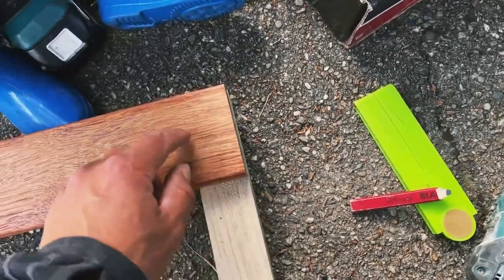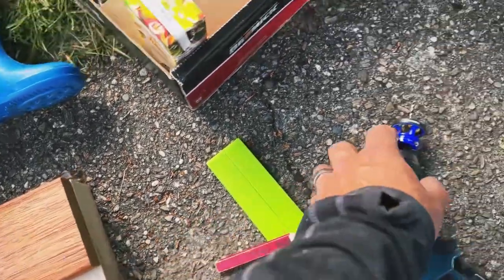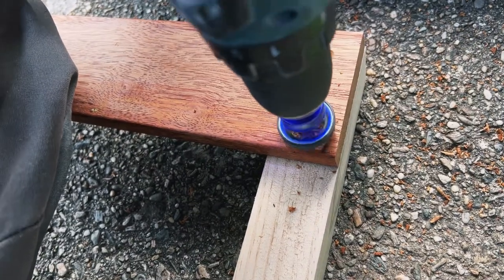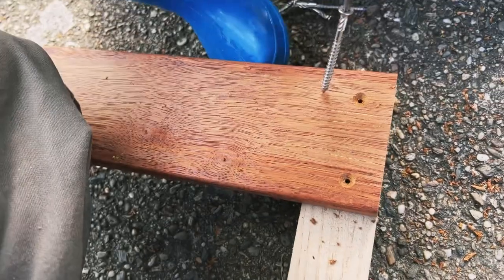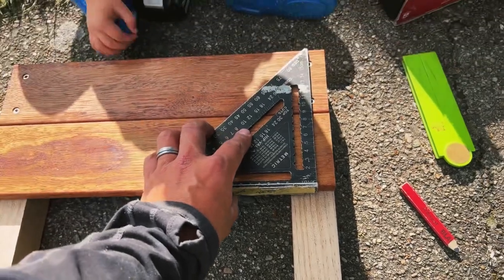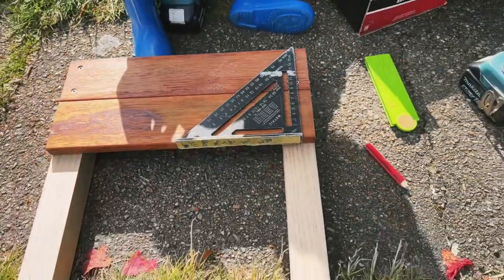The next step is to make sure the board is starting off nice and square. Because we're going through kwila, which is a hardwood, I'm just using a countersink with a pre-drill bit as well. What this does is drill a pilot hole with a nice big countersink. When you're doing your next screw hole, it's quite easy — you're just coming in 20mm up and 20mm in, lining them up with the screws above.